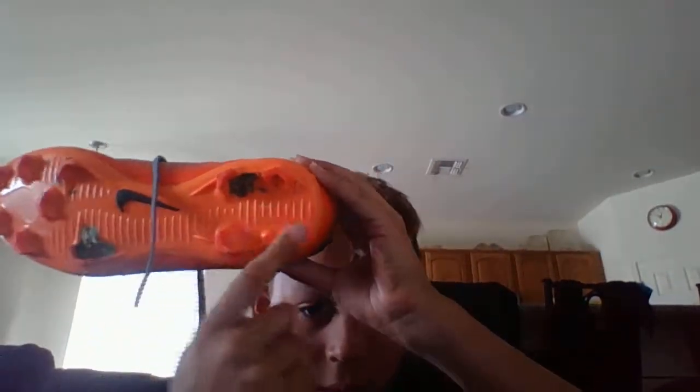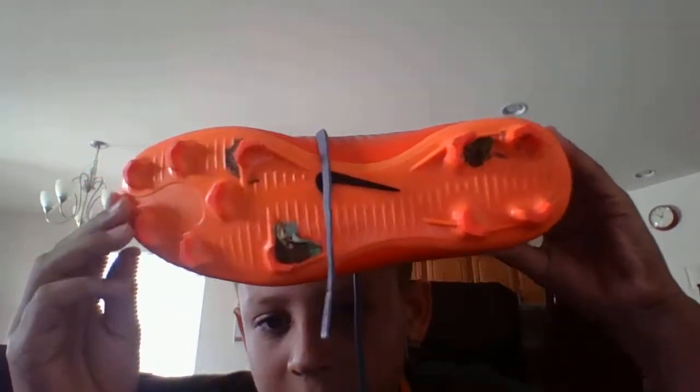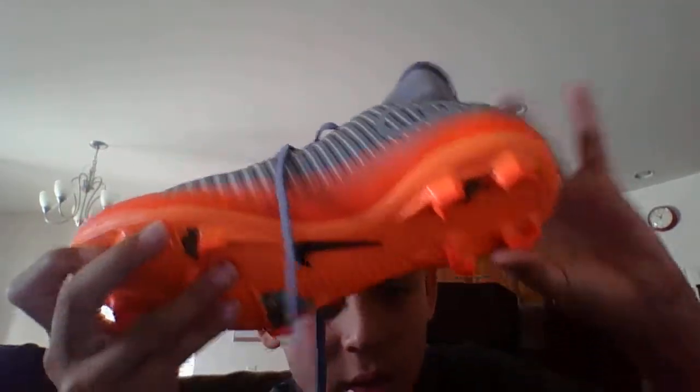The bottom has a gum sole with studs. There are 12 studs total — I counted them all. There are some dirt patches though.